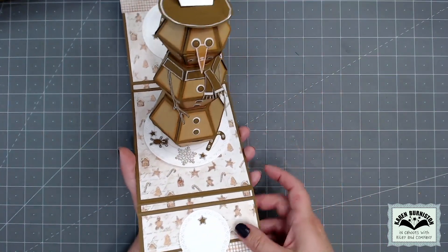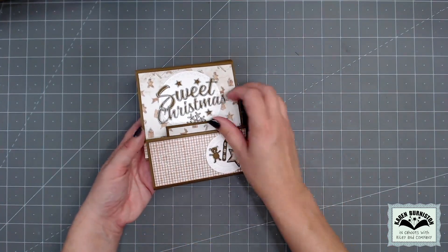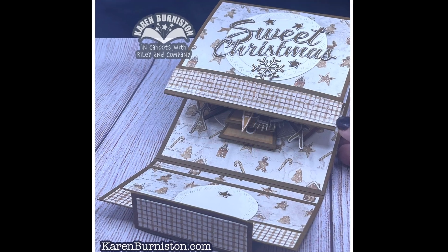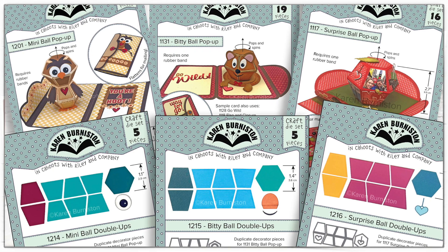Last month I had taught a similar closure for a ball card, but it was sized for only the mini ball pop-up. People did ask if they could have some measurements for a card that's larger that will fit all three ball sizes, so that's what I will be doing in the video today.